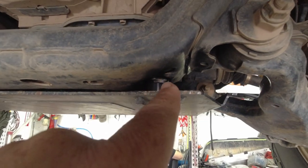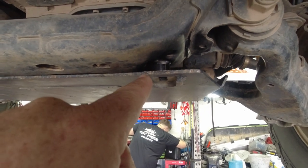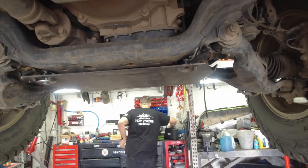Back here we added some spacers, and up front we added some spacers as well, so that way it's sitting nice and neat with no noises.